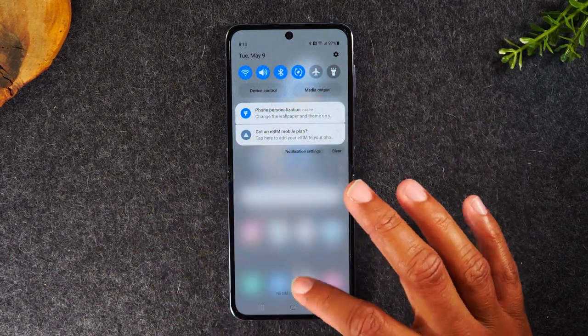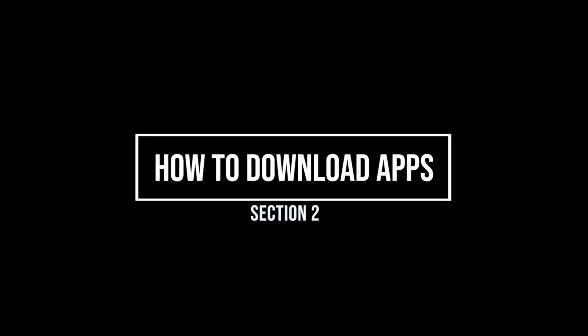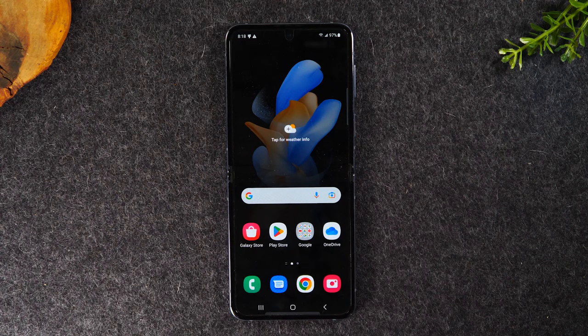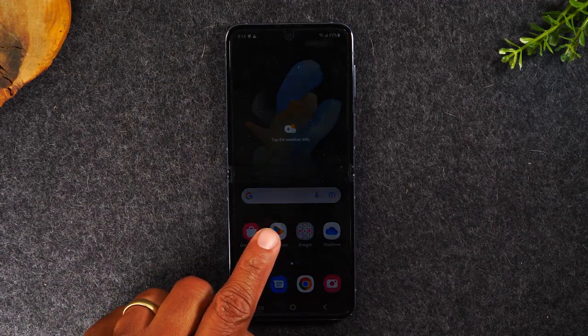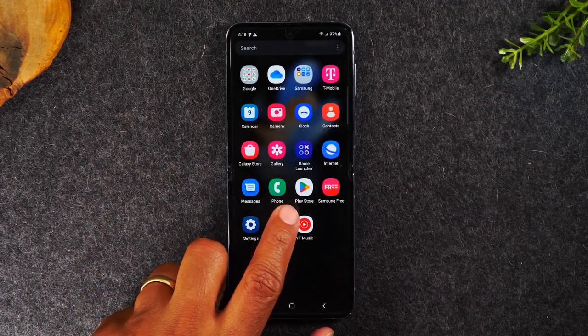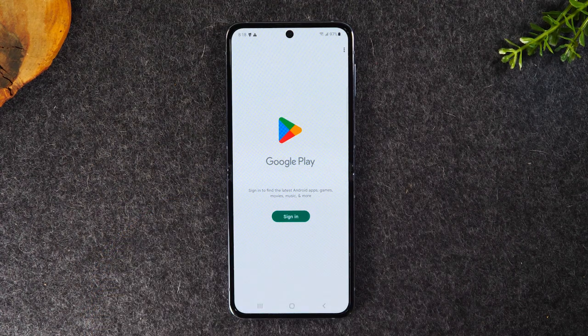That's the end of the first section, which is simply navigating the phone. In the next section I'd like to transition into how to download apps. To do this, you need to go to the Play Store. You'll have a shortcut on the home screen, but if you swipe up you'll also have it in your app drawer. We're going to tap on the Play Store — this is where you download apps. On iPhone you have the App Store; on Android phones you have the Play Store.